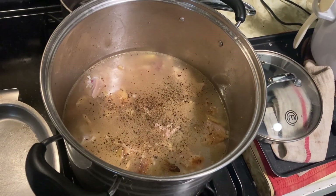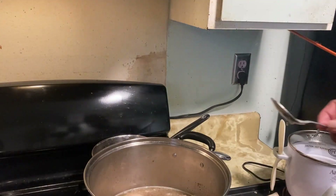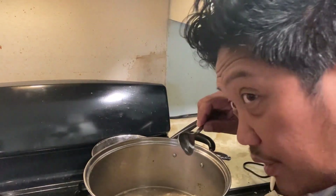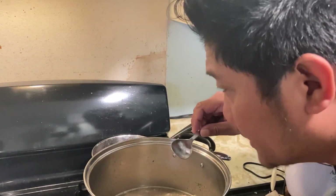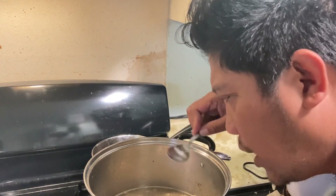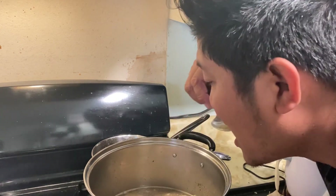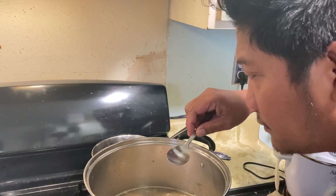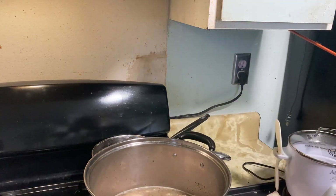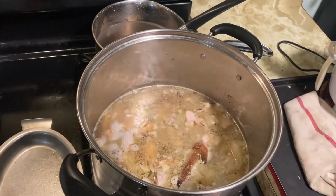I'll let that boil. One of the things you have to do as a cook is not rely so much on measurements — it's fine — but to taste your food as you're making it. The salt is there. It's starting to heat up and about to boil.